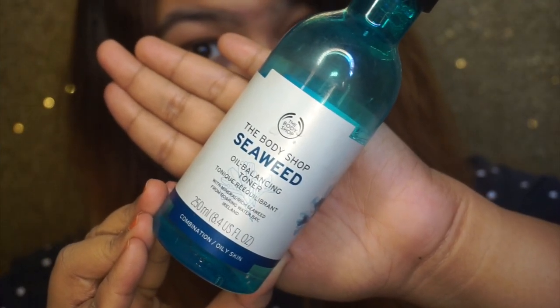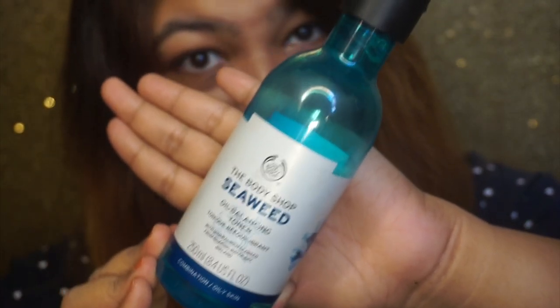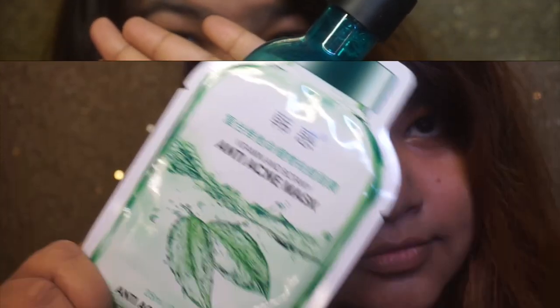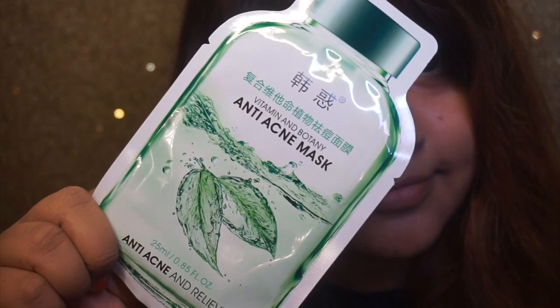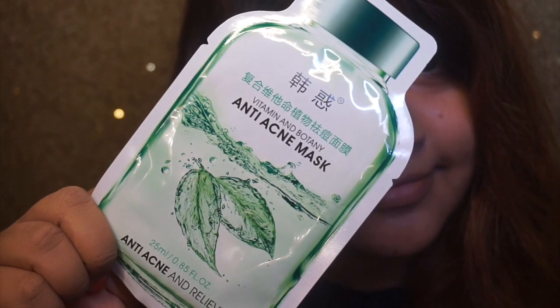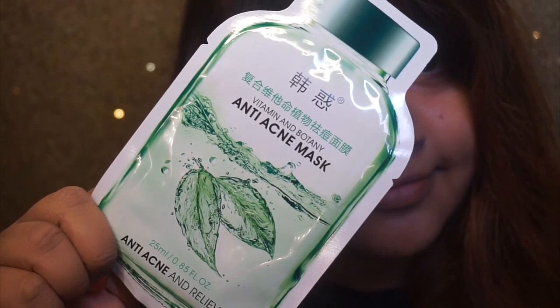I apply it and then I use it. Normally I will skip the toner. Toner is important, but I'm not sure because the toner may not be able to minimize pores for me. I use this mask and I have used a toner before.